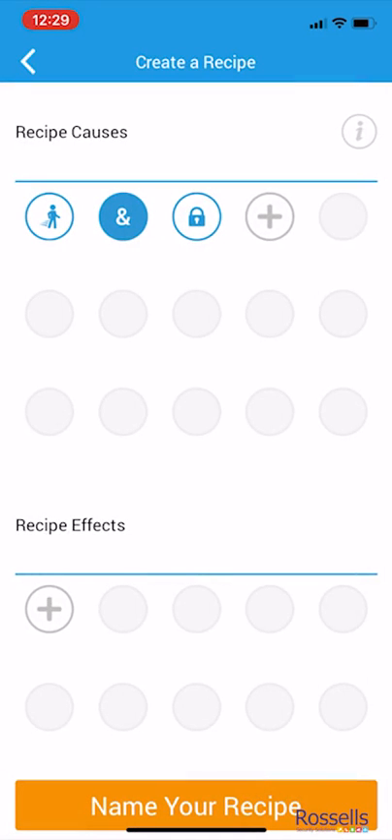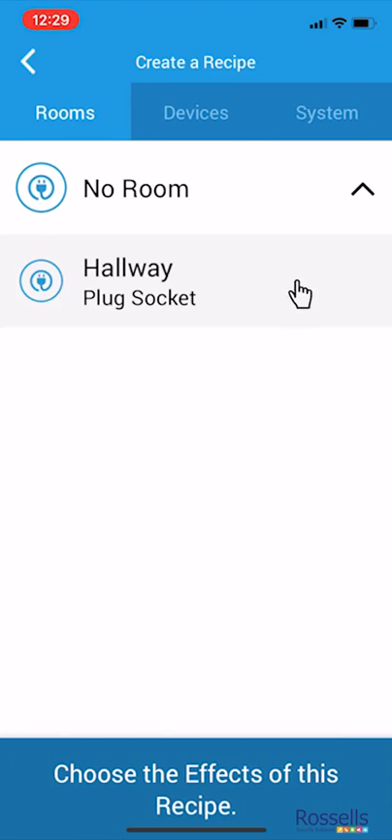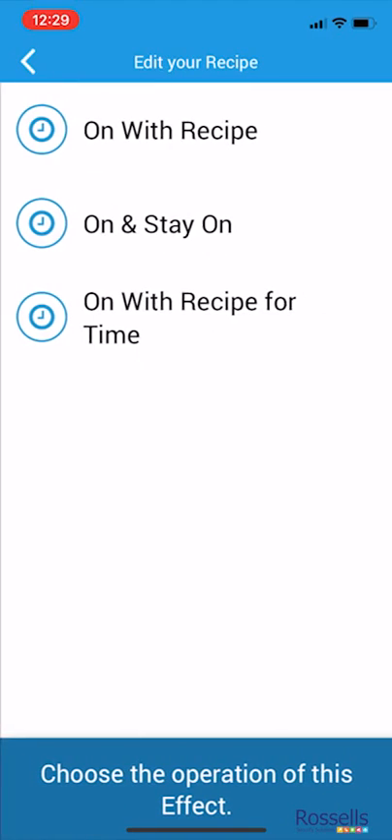Now we want to add a recipe effect, so tap the plus sign. We select the room, followed by a device that we want to control. We can then decide if we want the device to turn on or turn off, and click set state.